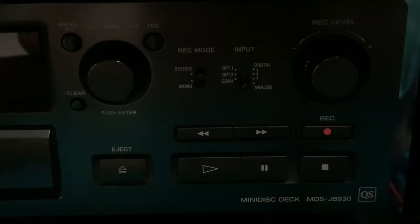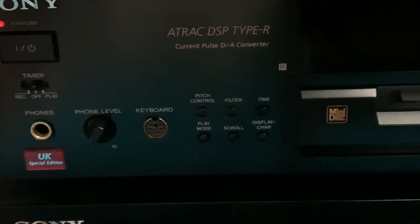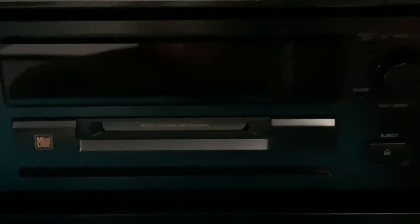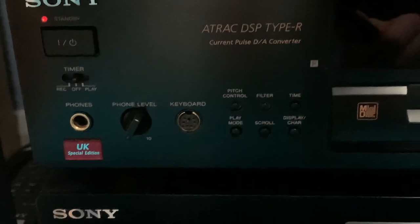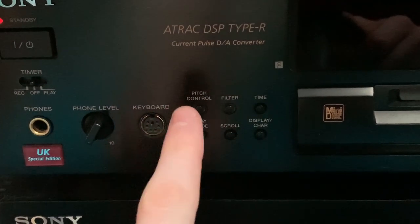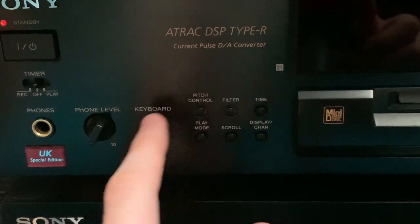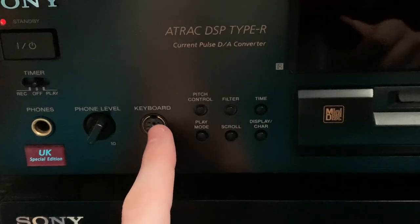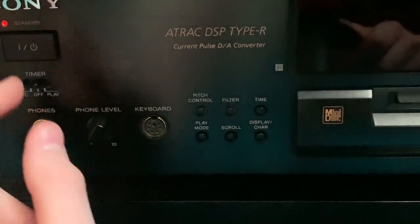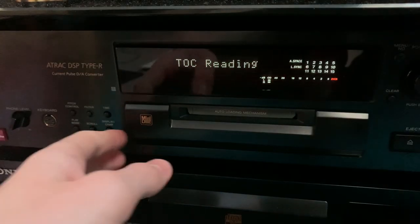The device I'm going to be using for recording today is the UK Special Edition Sony Mini Disc Deck MDS JB930QS Edition. This was actually made for the UK, that's why we got the UK Special Edition. It's really nice and just sounds brilliant. It has an A-Track DSP Type R, Current Pulse DA Converter. You have pitch control, filter, time, play mode, scroll, and display buttons, plus a keyboard input which means you can do the track listing on the disc itself without having to use the jog shuttle. So it loads the disc in - that's a really nice loading mechanism.